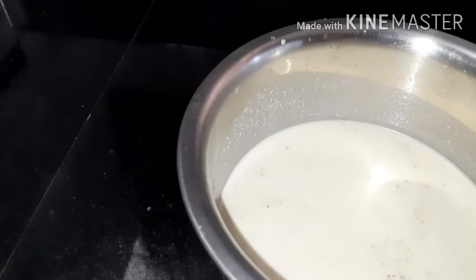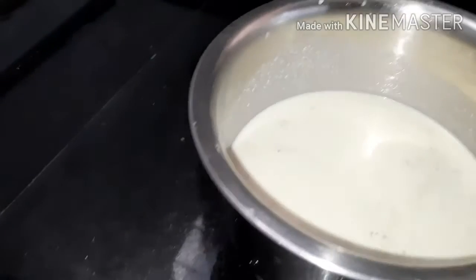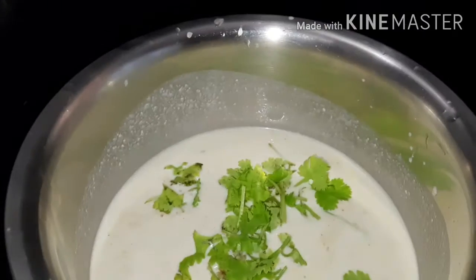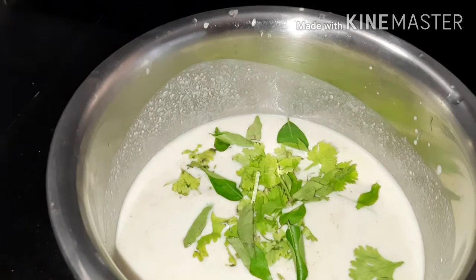If you want to eat more and more, you will be eating more. We will put it in a little bit. Put it in the chest that is already done with a little oil.